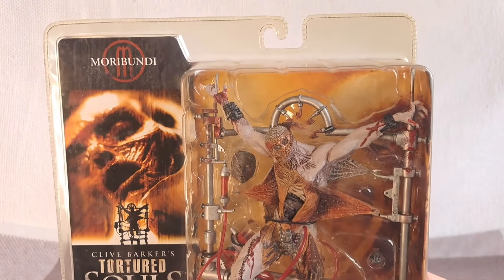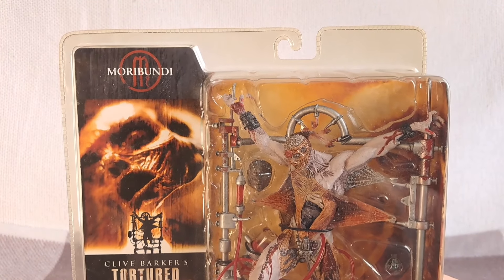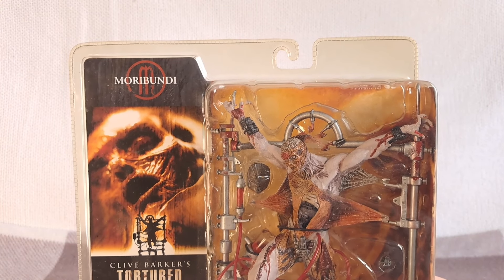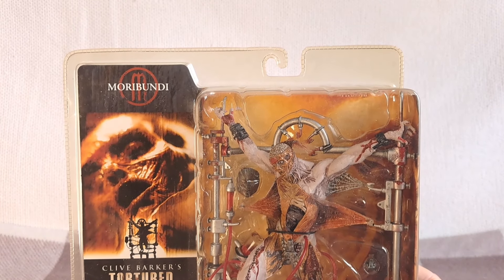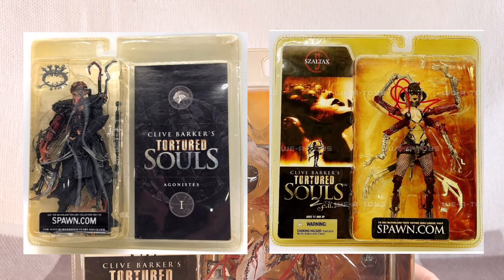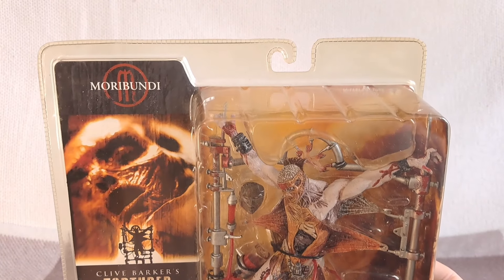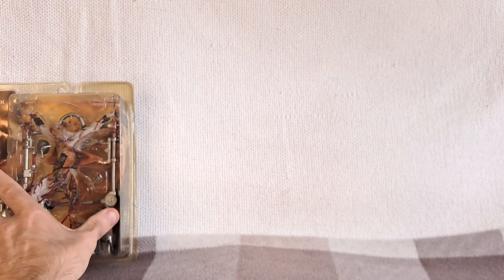These are quite gruesome — not really for children. This particular example has packaging that's started to go yellow, which was a common problem with both Series 1 and Series 2. They go very yellow if kept in the sun; it's something to do with the quality of plastic used. I'll pop some pictures on screen so you can see the extent they can turn. This is probably the worst I have in terms of yellowing — most of my others are better.